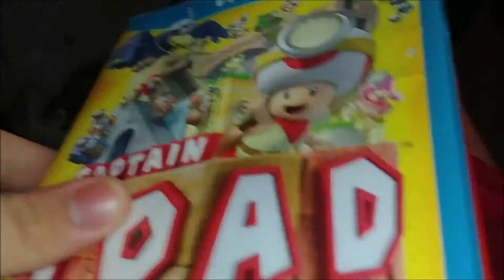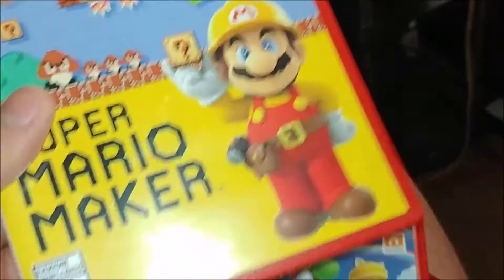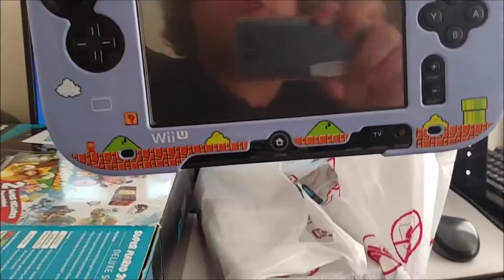Huh, looks like I'll be satisfied. I got Captain Toad: Treasure Tracker, of course Mario Kart 8, Infinity, Super Mario Maker, and New Super Mario Bros. U right here. Oh, and the gamepad! Here's the gamepad — that looks really cool.